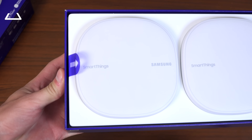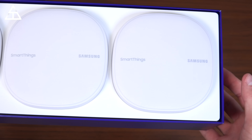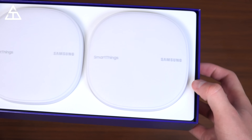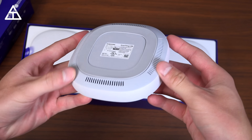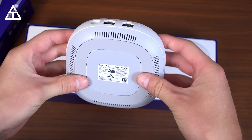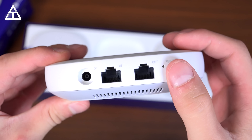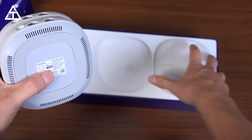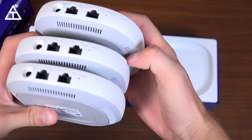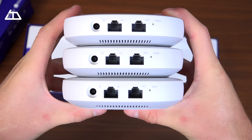The SmartThings Wi-Fi comes with three identical hubs — very minimalistic looking white. They don't take up too much space; they're actually smaller than I thought they were going to be. Down at the bottom of the node, you'll see some ventilation and grip so it doesn't slide off. Looking at the back, you have your power slot and two ethernet ports — one for the modem, and another for hardwiring a desktop, an Xbox, all that good stuff.